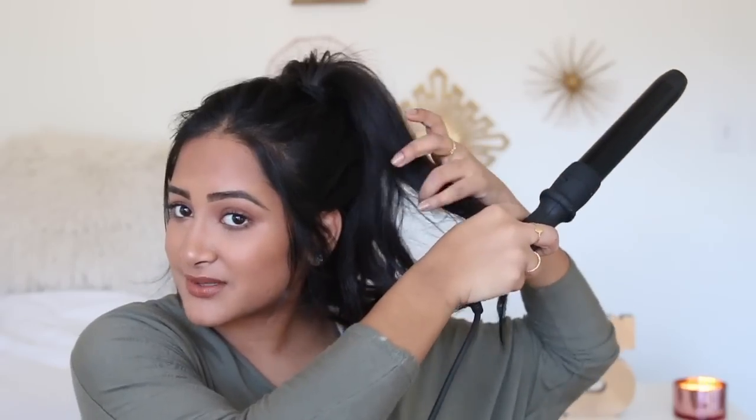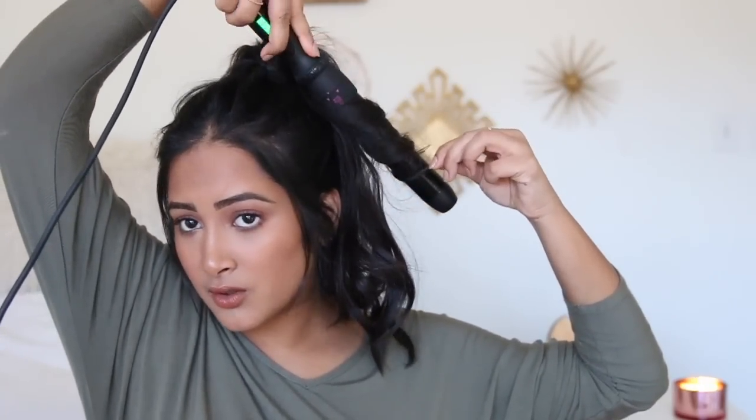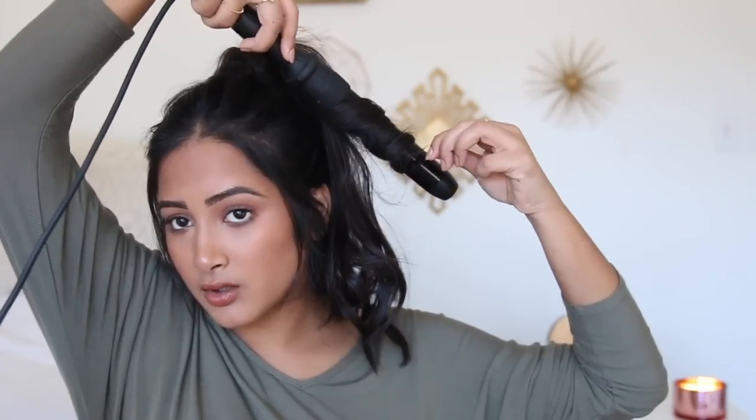Now that we have the basic ponytail in place, we're just going to curl whatever needs to be re-curled. This is the curler I use to get these super big curls — let me know if you want a tutorial on my everyday curled hair routine. This curler is from Bomba Hair; it's the 5-in-1 and I'm using the 32 millimeter barrel. Some of my curls are just not going the right way because I curled them down and not in the ponytail, so I'm just taking pieces and wrapping them around.